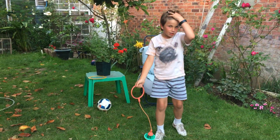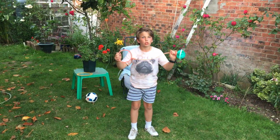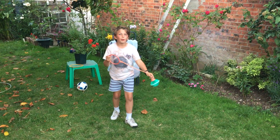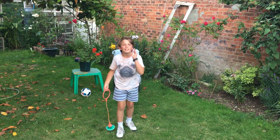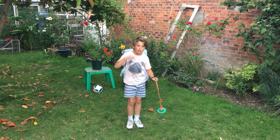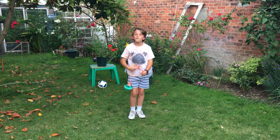For my first round, I'm going to do two rounds. I'm going to do it with shoes, because shoes are a bit easier than bare feet. We're going to do it with shoes first, and for the second round we're going to do it with bare feet — or socks. For this round I'm going to try and get 20, and for the next round I'm going to try and get 15.